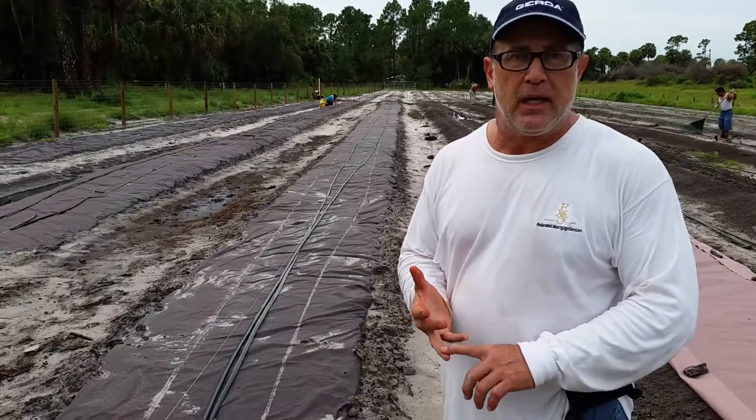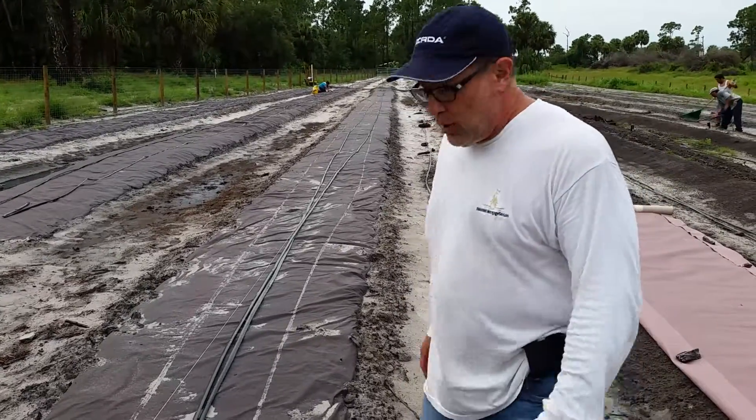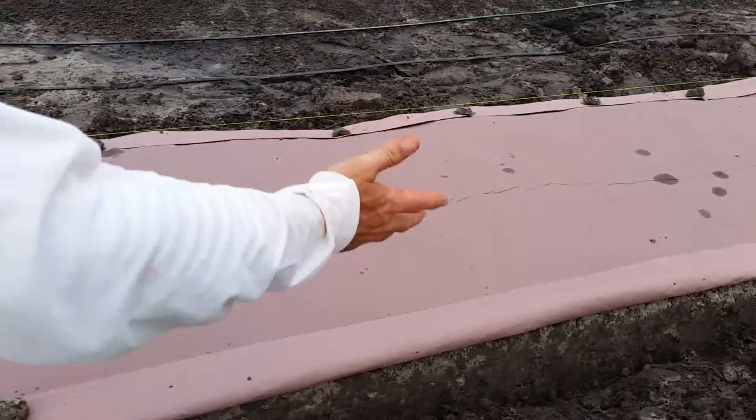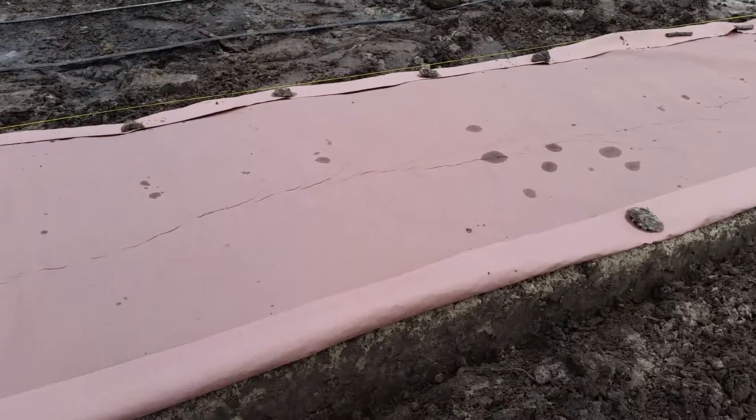It saves a lot of time and money and effort. So if you look carefully you can see this is a dry application, of course in between rains.